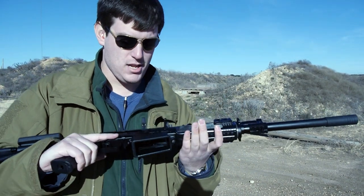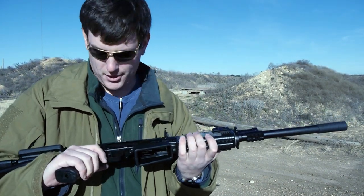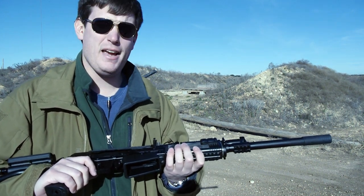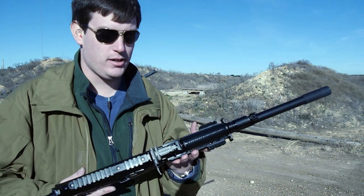The Vemper 12 from Molot — whatever you want to call it — 12 gauge semi-automatic shotgun, AK style pattern, however you want to call it.